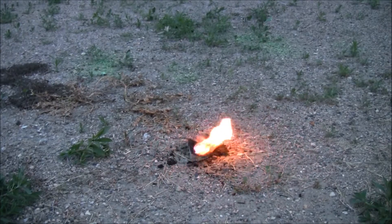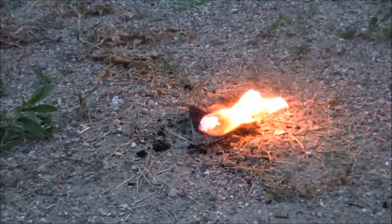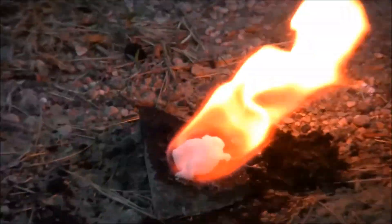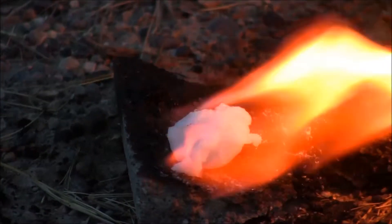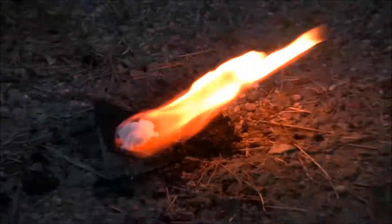The funny thing is that it doesn't burn the cotton ball for a very long time — it only starts to burn at the very end. You can see it's starting to singe, but look at that flame.